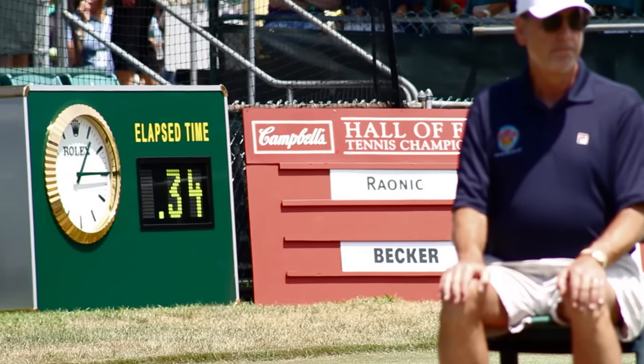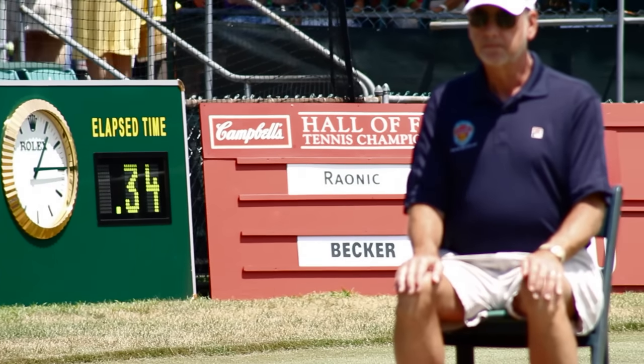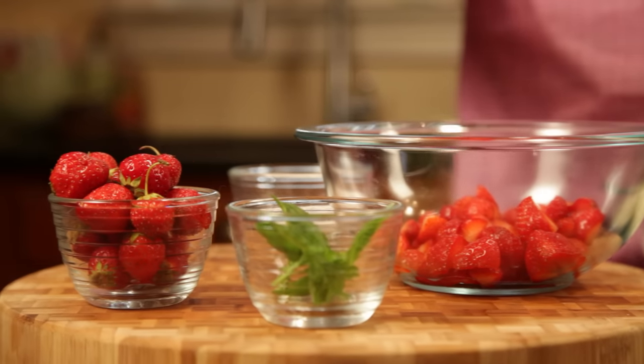When you think of the world's simplest dessert, you're looking at it right here. This is strawberries and cream, a tennis courtside favorite, and definitely one of our favorites in Rhode Island.